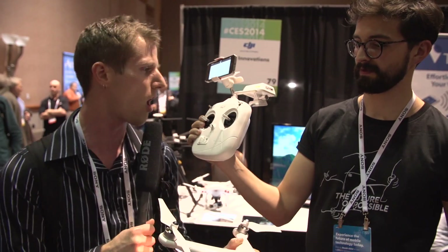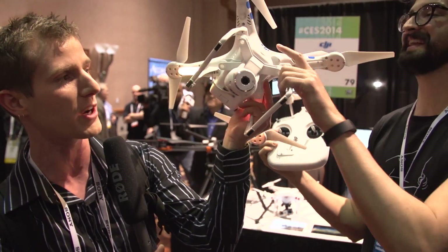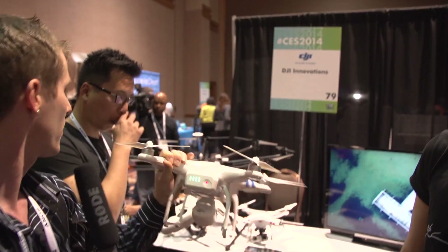You control it in a more traditional hobbyist style, so you move it kind of back and forth, up and down. I'm going to cover a couple of the things on here: there's a motor-controlled camera, a battery indicator, and LEDs on the bottom of the unit that allow us to orient it.